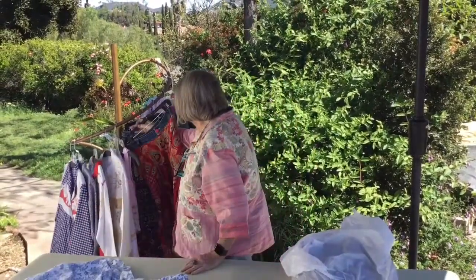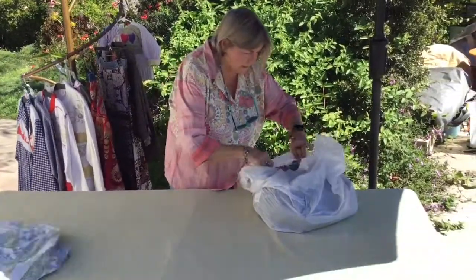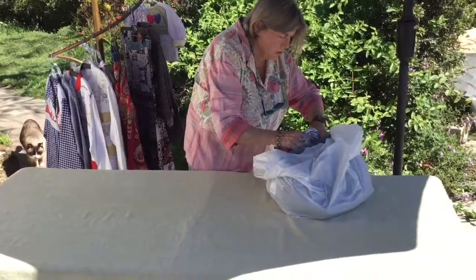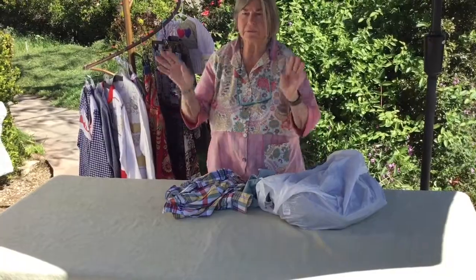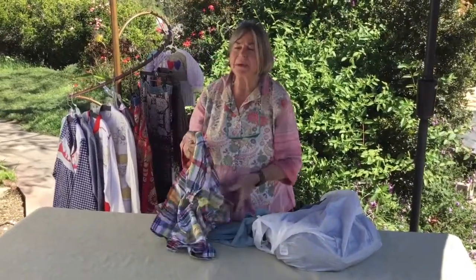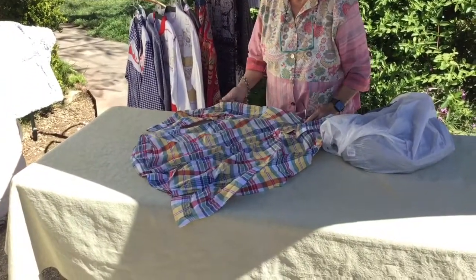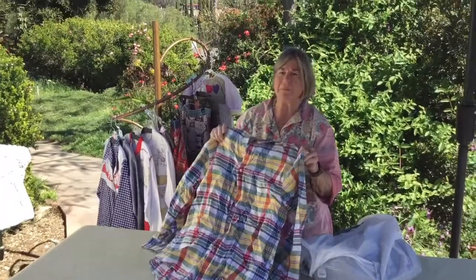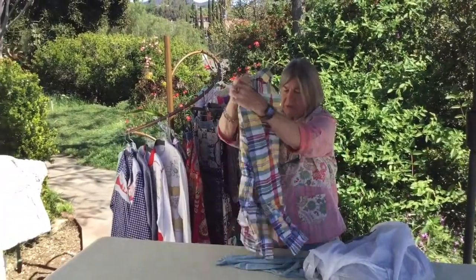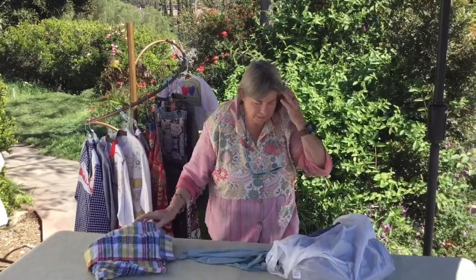There is a shirt in here. I buy men's shirts and turn them into women's shirts — I mentioned that in my last video. It's a beautiful cotton shirt and it's not a real big size, so it'll be perfect.